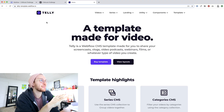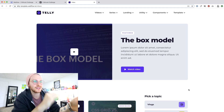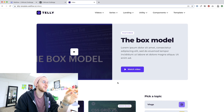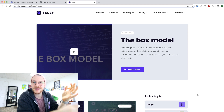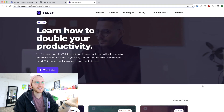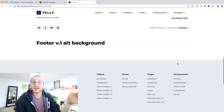In other news, I just finished up work on my very first Webflow template called Telly. It's a template made for video, so you can use it for things like vlogs, screencasts, webinars, video podcasts — whatever type of video content you make. You can use this to launch a beautiful site super quick. All the hard work has been done, so really all you've got to do is add your videos, tweak the styling, fonts, and colors. We have video pages, full series support, landing pages, pricing, login and signup pages, and additional components you can copy and paste.